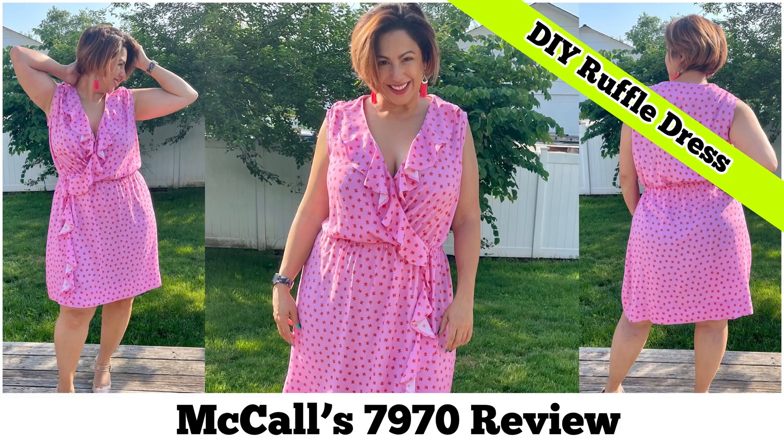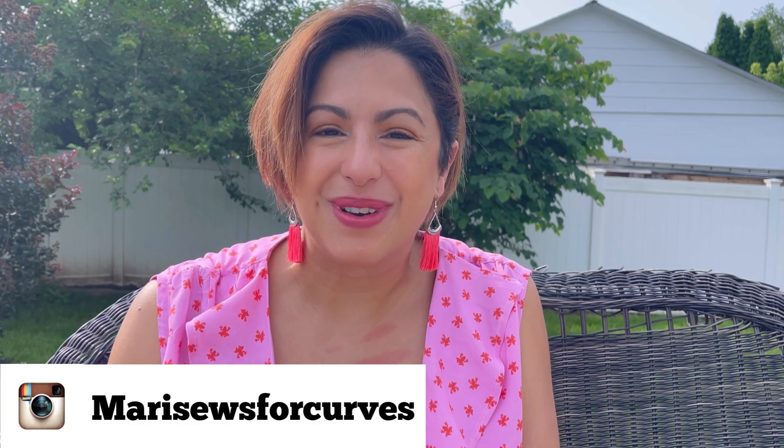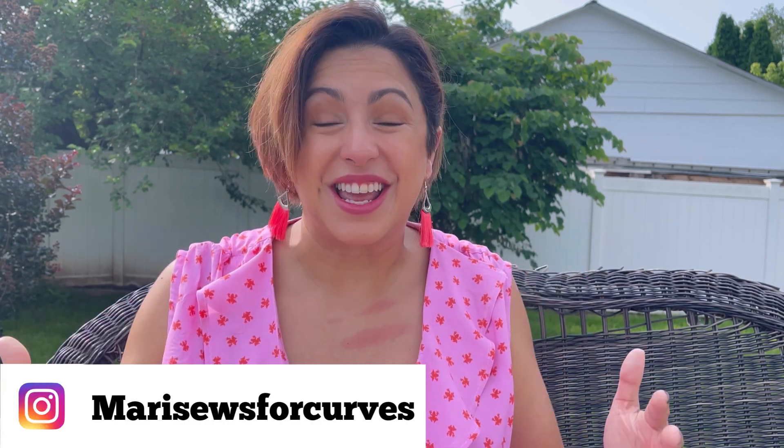I finally made myself a dress using my favorite frog fabric. Let me tell you about it. I'm Mari with Mari Sews and thanks for hanging with me.